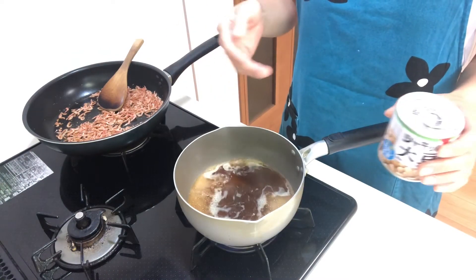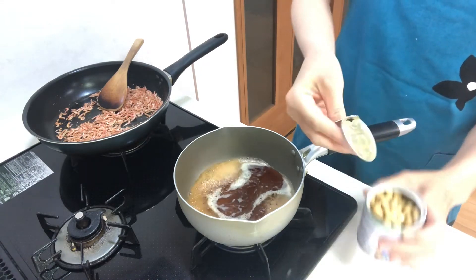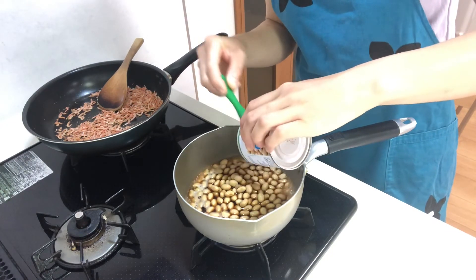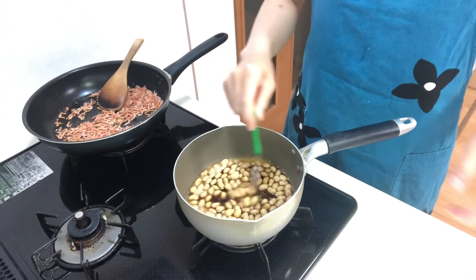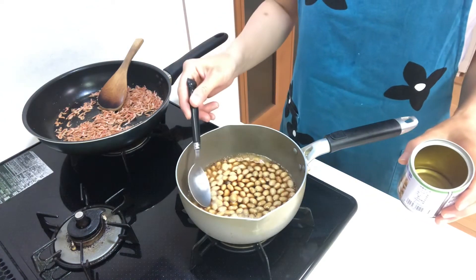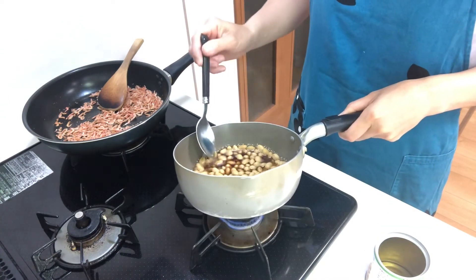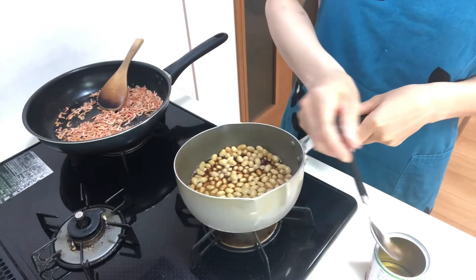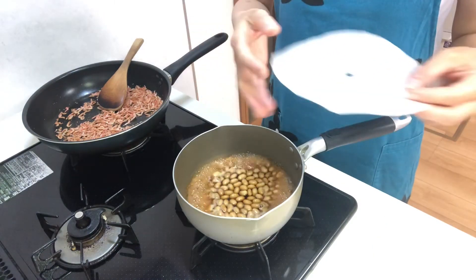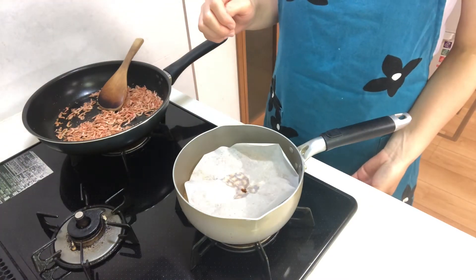When it comes to a boil, add the boiled soybeans. Then skim the scum. Cover it with a cooking sheet and turn down the heat to medium-low.